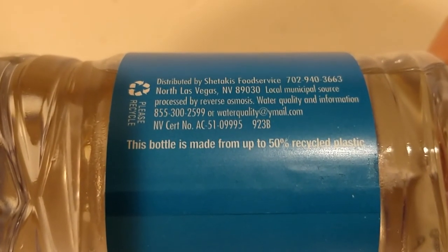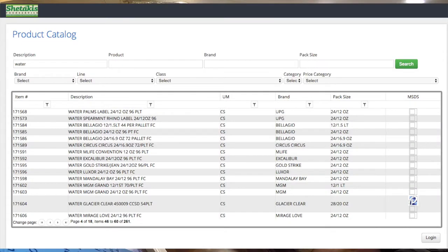This is municipal water supply bottled by Satikis Food Service in Las Vegas, filtered with reverse osmosis. The same company that makes this water also makes bottled water for pretty much all the hotels on the Vegas Strip — the Bellagio, the Spearmint Rhino, Circus Circus, Excalibur, Mandalay Bay, MGM Grand, and pretty much all the casinos in that area. I don't really know if people buy this from the lobby or if it's in the mini fridge.